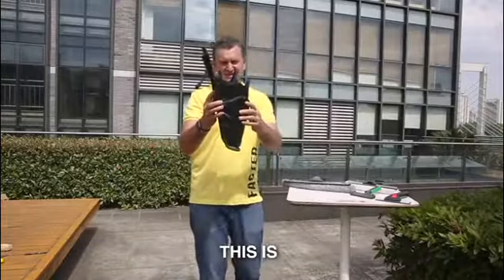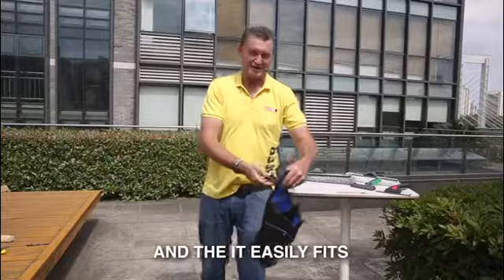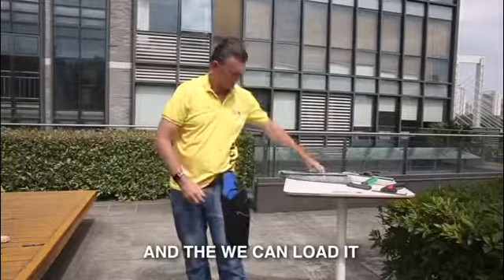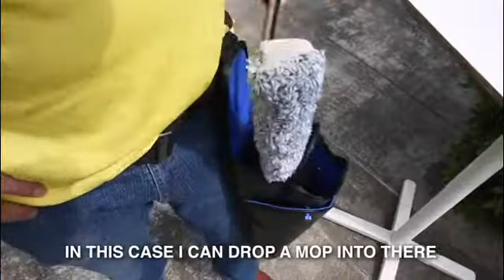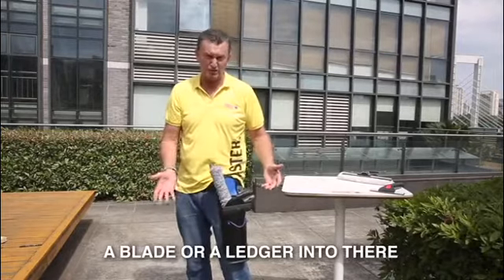Have a look at this — this is 3-tool. It has a combat loop at the back and easily fits onto your belt. Just pull it through there, click it closed, lock it, and then we can load it. You can drop the mop in, the squeegee in, and if you wanted, a blade or a ledger.